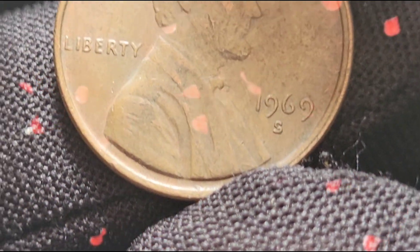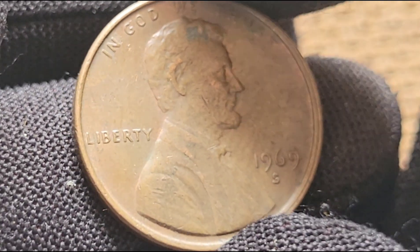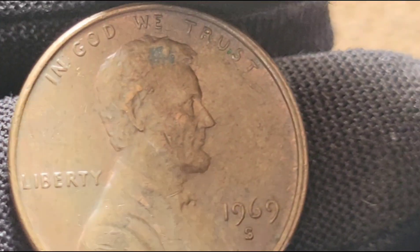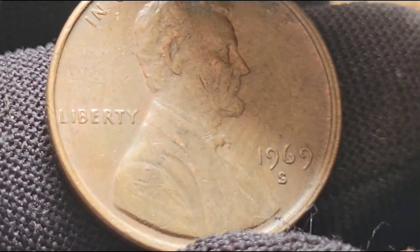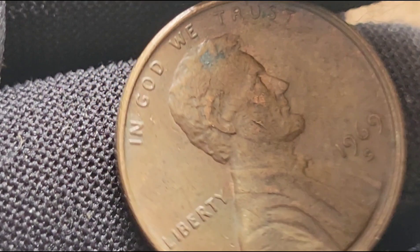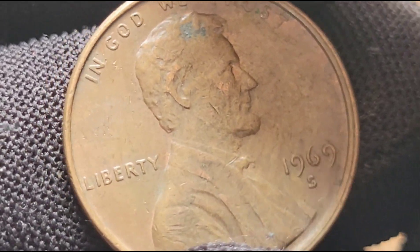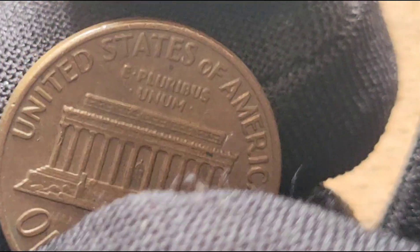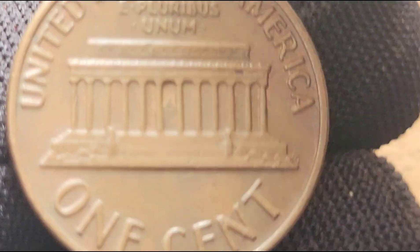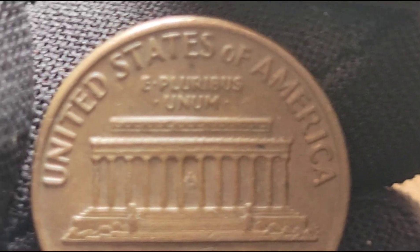Collecting and investing in 1969 S cents, particularly the doubled die obverse, can be a lucrative hobby. Proper storage and handling are crucial to maintain their condition and value — coins should be kept in protective holders, away from moisture and extreme temperatures. Experts recommend regular market research and staying informed about auction results and market trends. Networking with other collectors and dealers can also provide valuable insights and opportunities to acquire rare pieces.